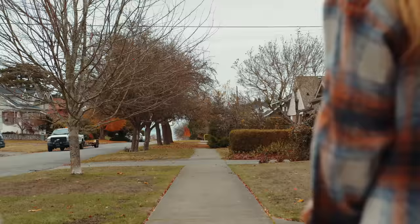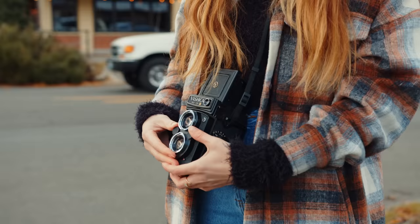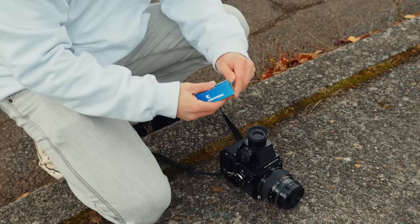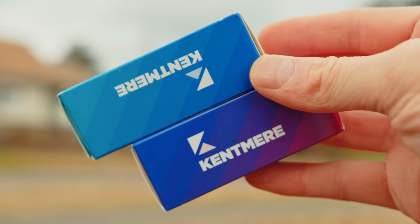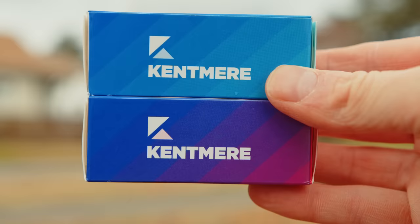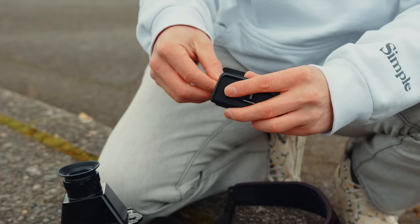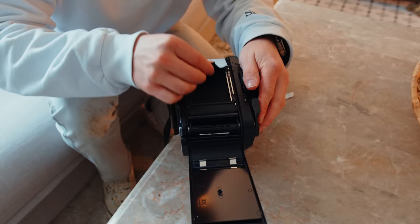So Alicia and I are going to walk around Tacoma today and shoot the new Kentmere Pan 100 and 400 through some different medium format film cameras. They were kind enough to send me a few rolls. They didn't tell me to make a video or anything — there's no partnership or affiliation with Ilford. They just sent me some rolls so we're going to test it out today and give you guys some example images.